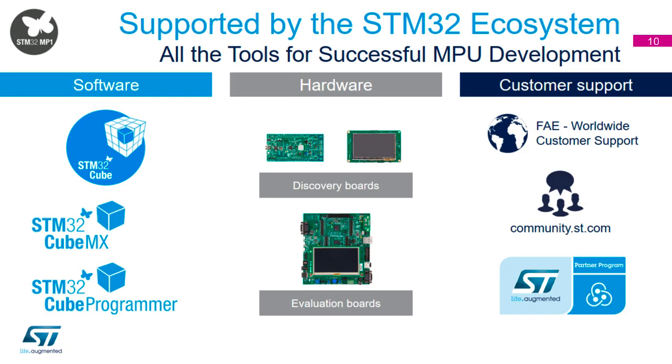Ecosystem-wise, it uses the same ecosystem as all other STM32s for the Cortex-M side — that's STM32 Cube with CubeMX and CubeProgrammer. Hardware-wise, we have the Discovery board: the DK2, which you have, has the graphics, a combination BLE and Wi-Fi module, and the STM32 MP1 with hardware cryptography enabled.